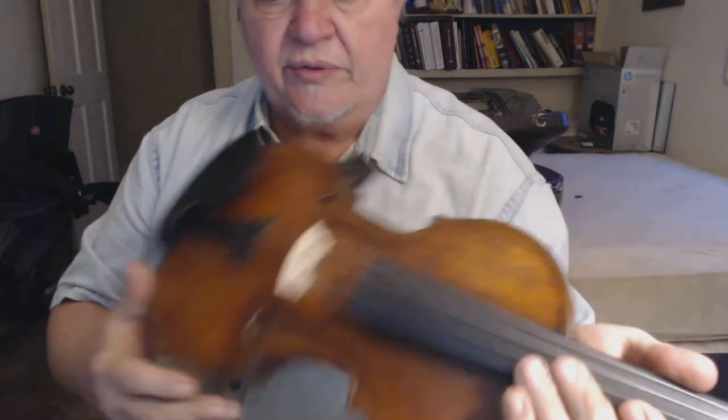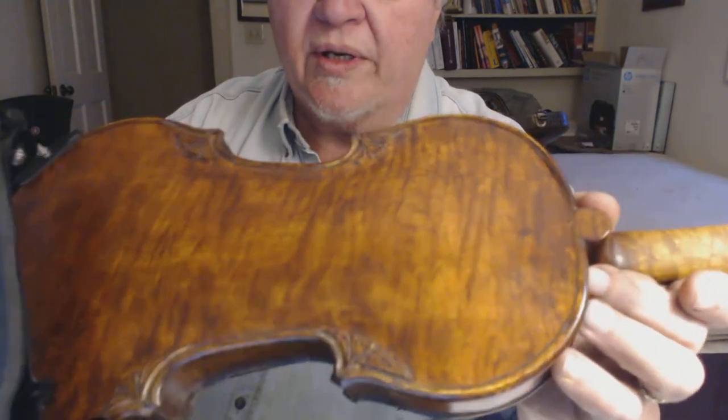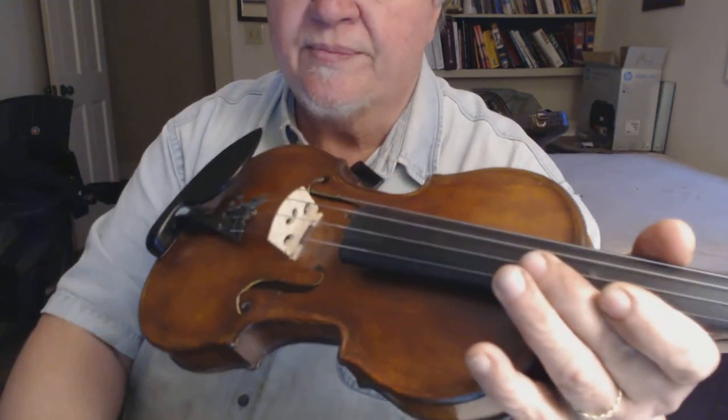Sorry, she's not really in tune and my hand's not working too well today. But anyway, that gives you an idea of this fiddle, Sonora. Looking for a good home for it, and if you're interested, contact me. Thanks for watching. Bye-bye.